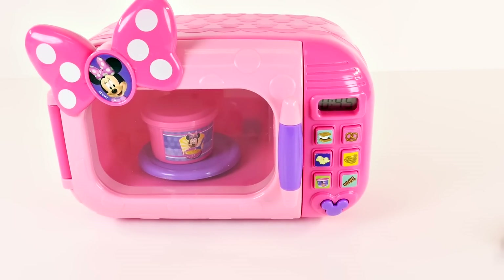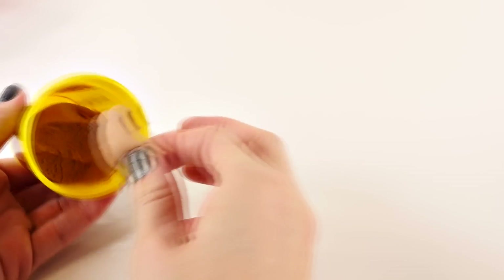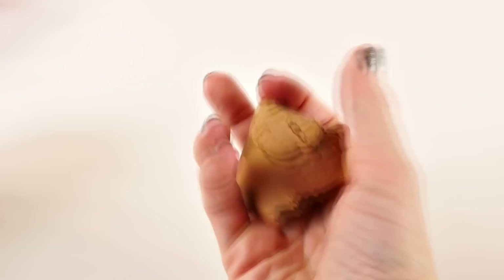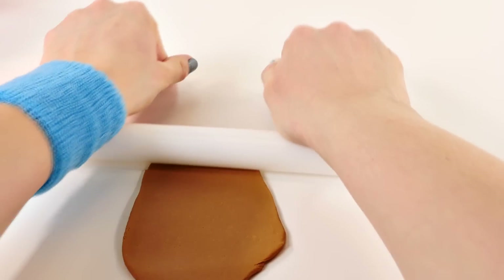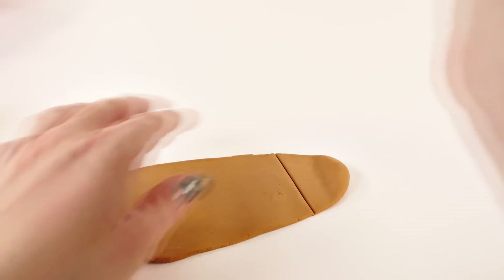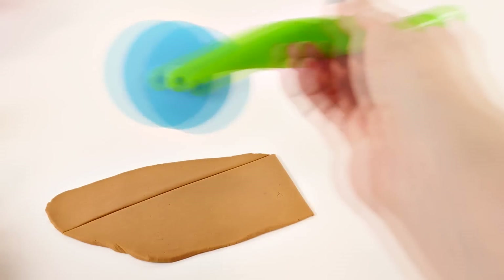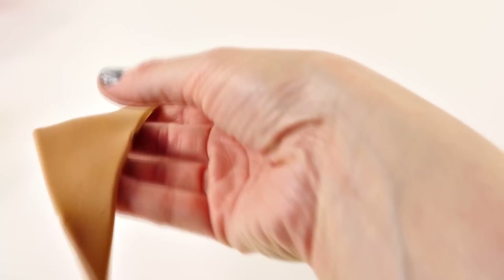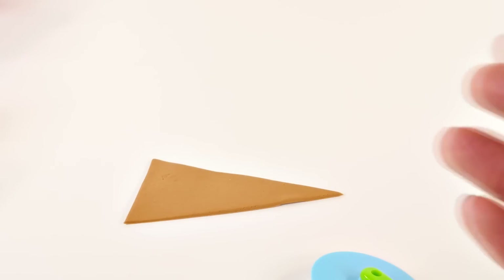I think we've heard everything Minnie is going to say, so let's try and make some more food to put in the microwave. I know that I love to cook pizza in the microwave, so I'm gonna make some pizza out of play-doh. I'll use this tan color for the crust. What shape is a pizza slice? It's a triangle!